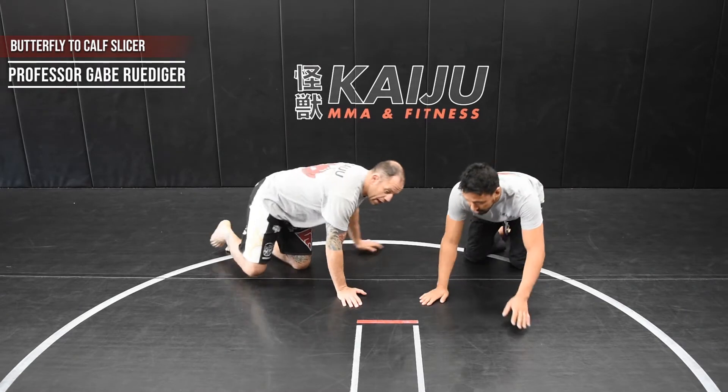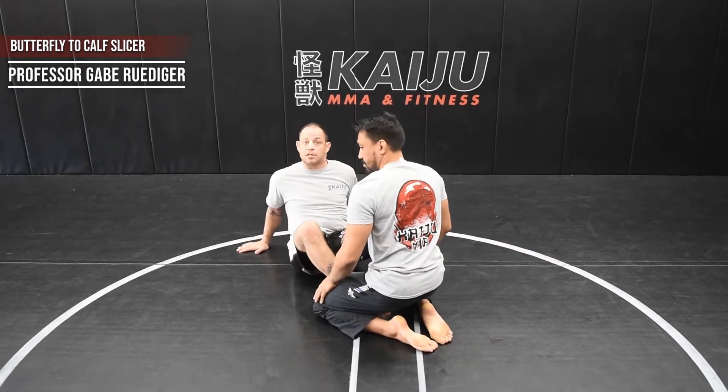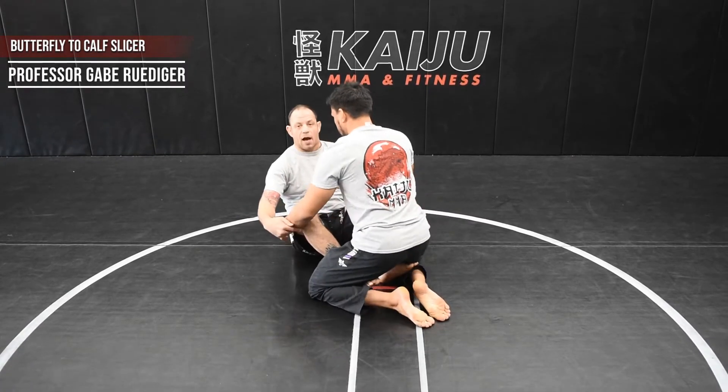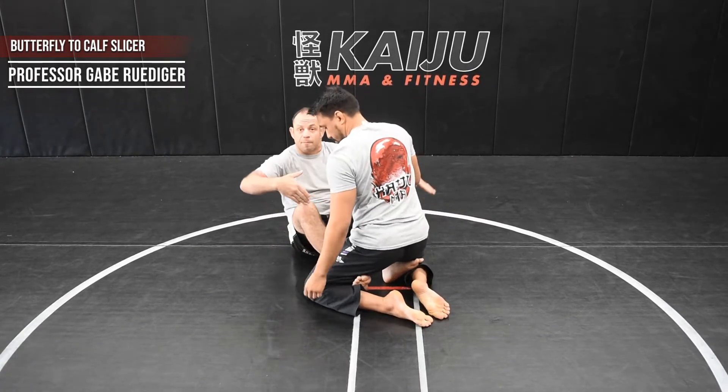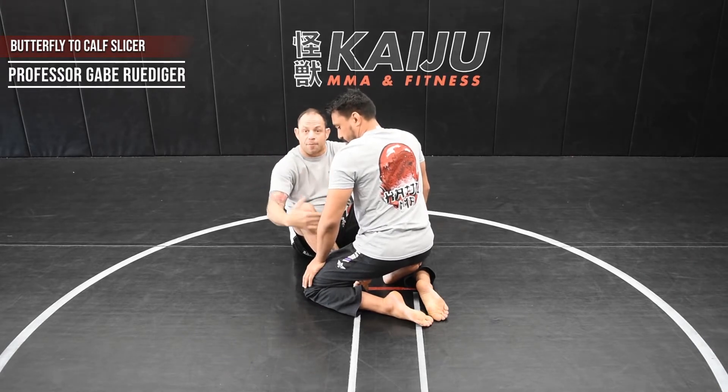I end up in my butterfly guard. I did this in the gi, but no gi as well. First thing, I'm using my feet to push back like flats to ensure that he can't escape from my butterfly.